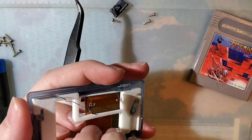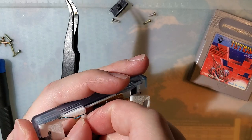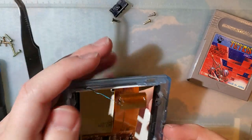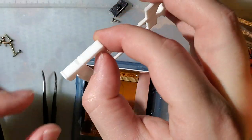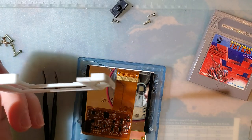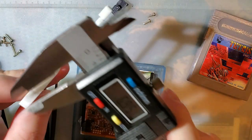I did already talk to — I believe it is Alex over at Retro Modding. Let him know that I had an issue with it, got his opinion on the matter. He picked my brain for a little bit, and I told him what I thought the issue was.